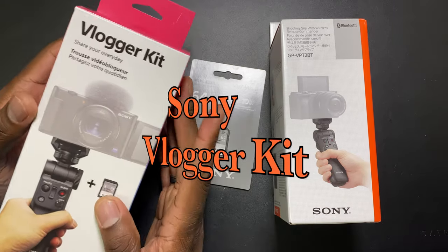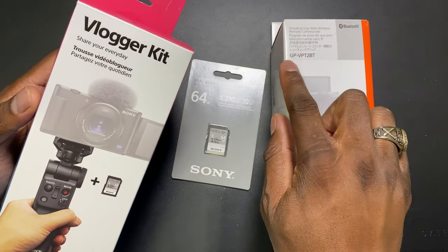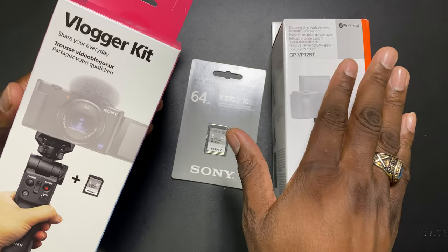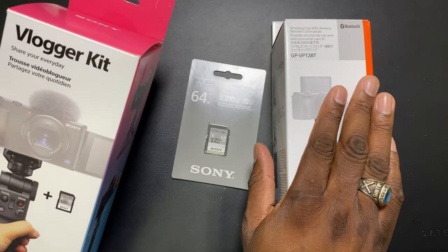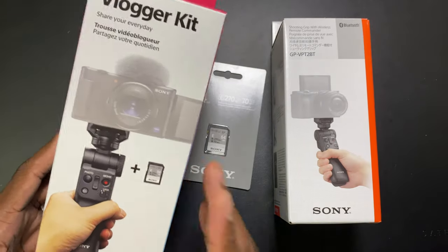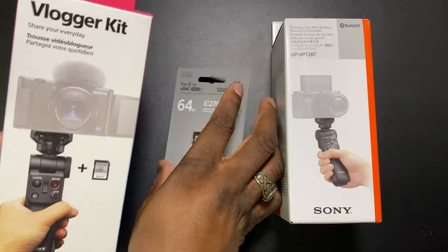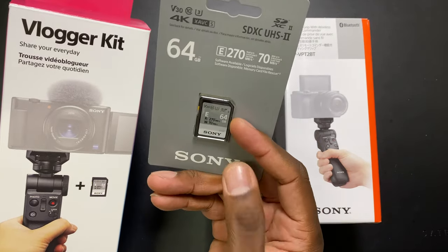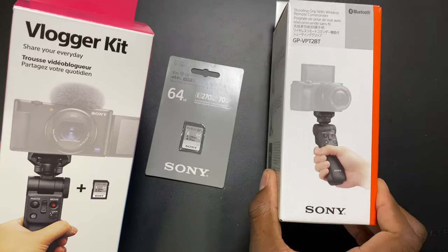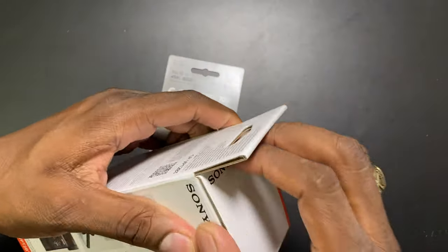When I got the camera I also picked up the vlogger's kit. You get this grip — the GP-VPT2BT — this has been out for a while but they're advertising it with this camera now because they want you to buy them together. In the content creator's/vlogger's kit you get a 64 gig Sony high-speed SD card and the grip itself, which you can control wirelessly.